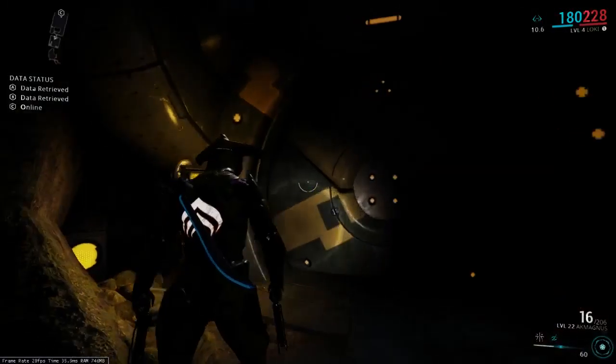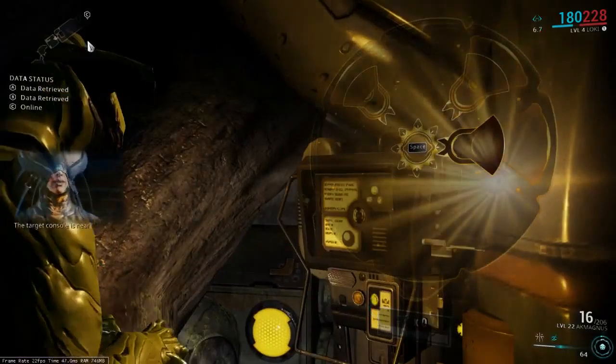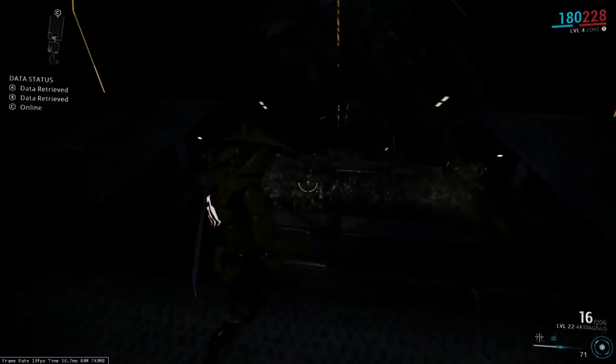Hello YouTube and welcome to another episode of Warframe Spy Vault with Ferp Derp. We are now in what I would call the elevator vault. This vault is kind of interesting — I'm naming it the elevator vault because of the elevator at the very bottom. It doesn't work.